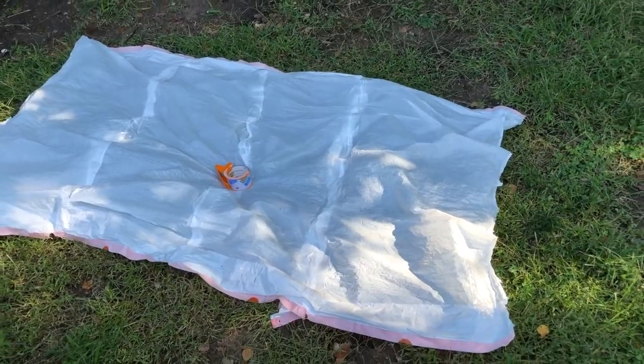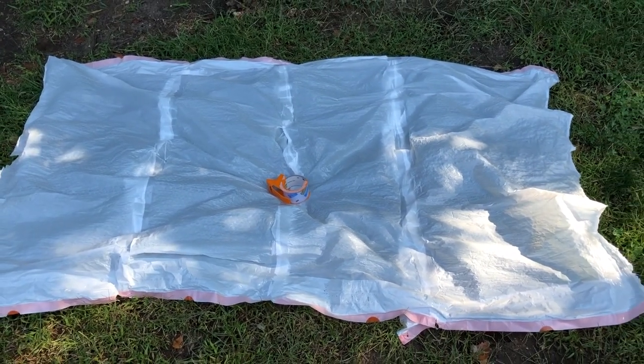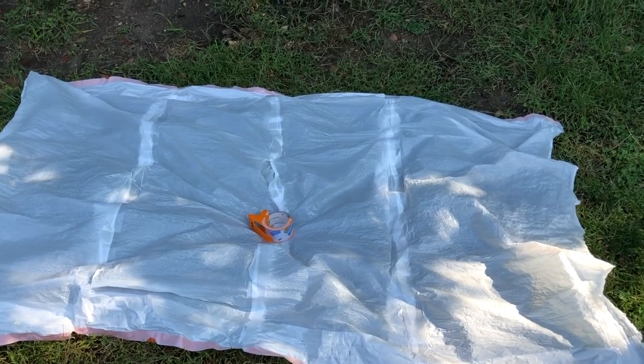For this part of the project we decided to stay outside. We taped a few garbage bags together because we do not want the paint to go on the grass.